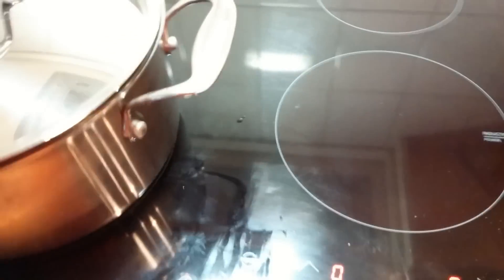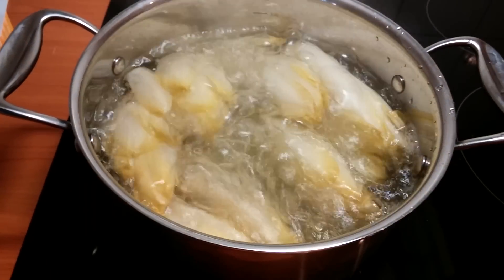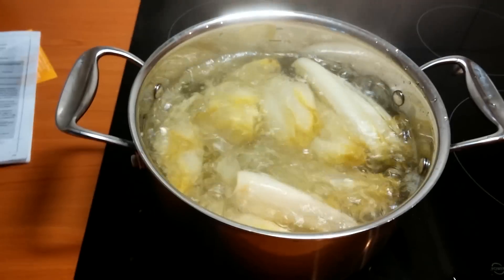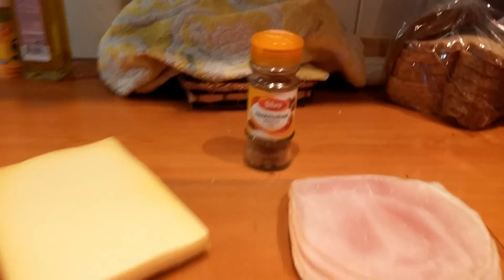I got it boiling, just needs a little bit more. I can take the lid off because it will be more than enough. We got it boiling now. Got the cheese and the ham ready, also an oven plate and of course a knife — not the best knife but it'll do. Let it boil just for a little bit longer.